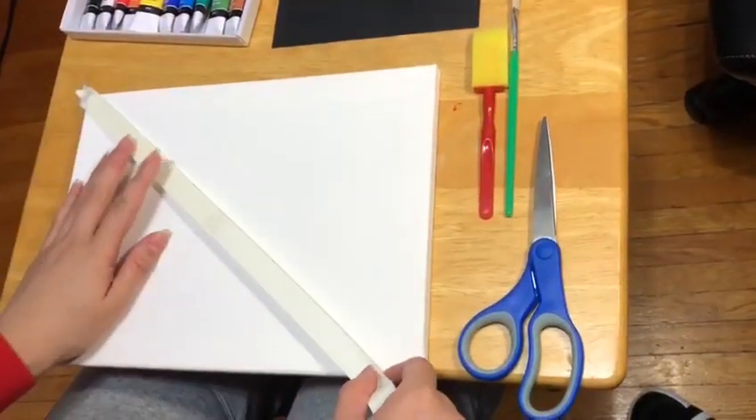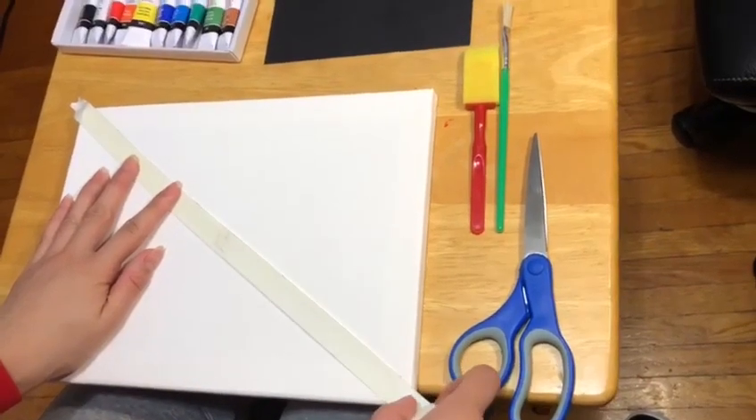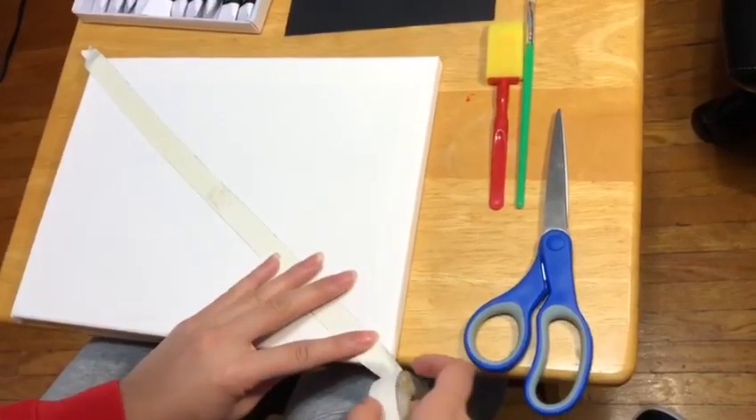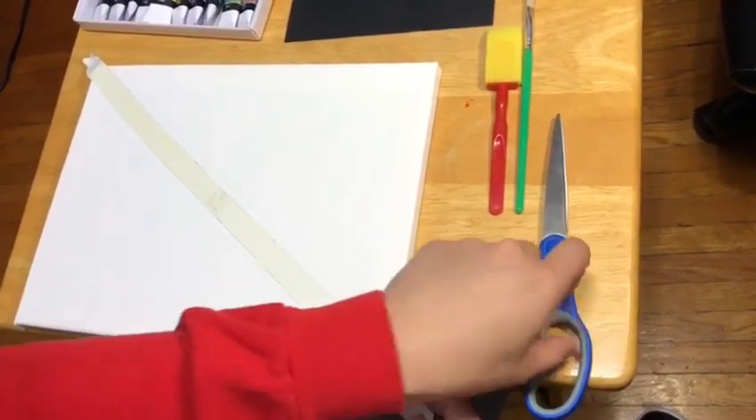Now that we have all our materials, we're going to start taping our canvas. And this is totally up to you and how you like it to look. I just did mine diagonally, straight — any kind of pattern is fine.